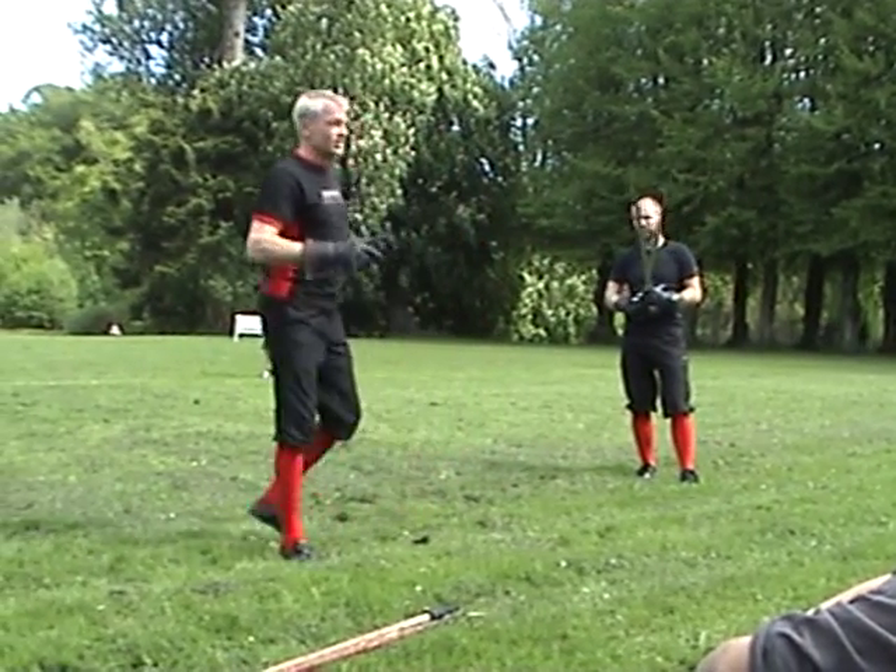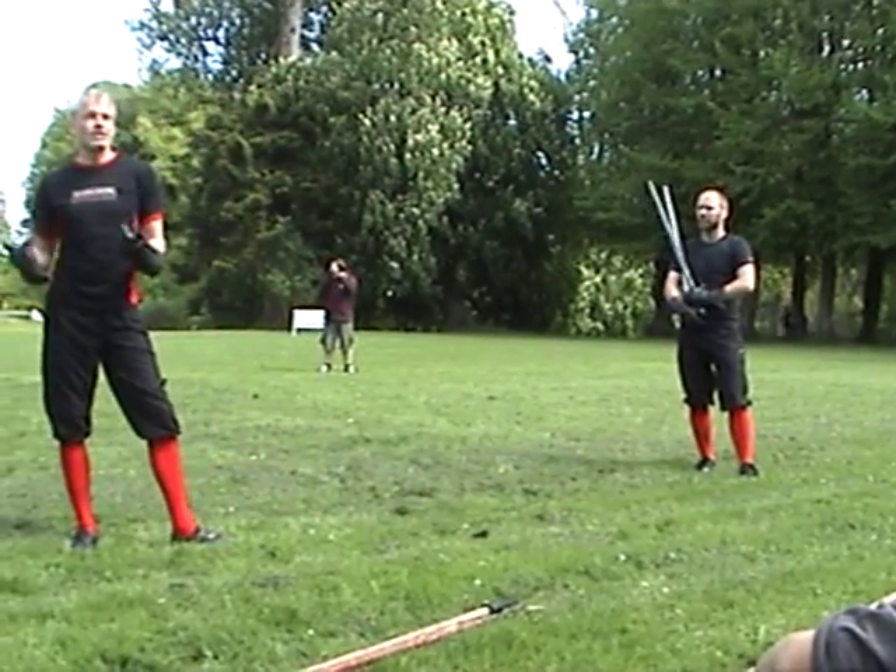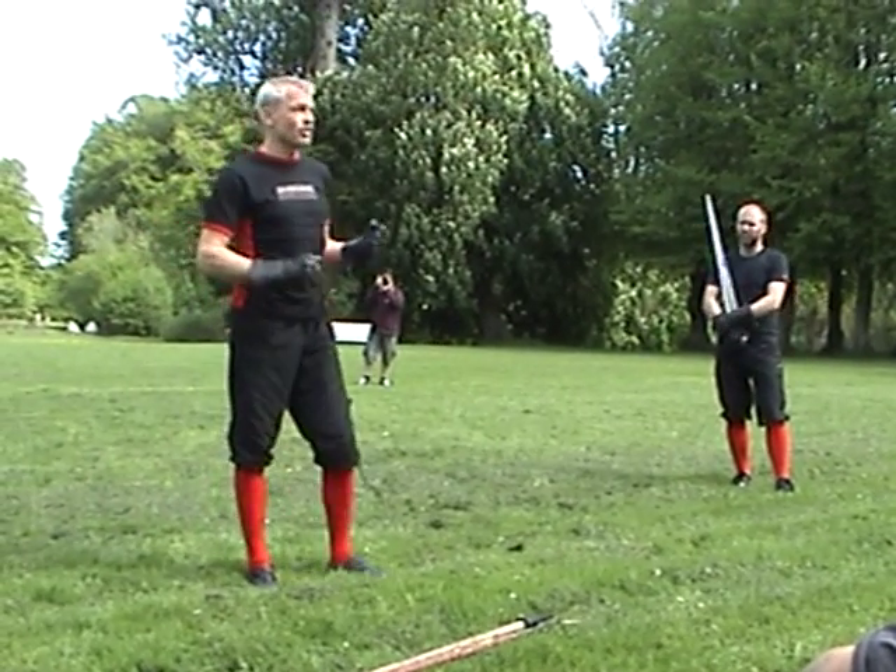There's another law which is extremely important if we want to reconstruct Viking Age or Iron Age sword and shield fighting.